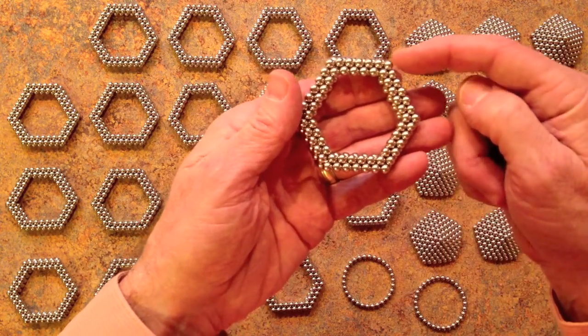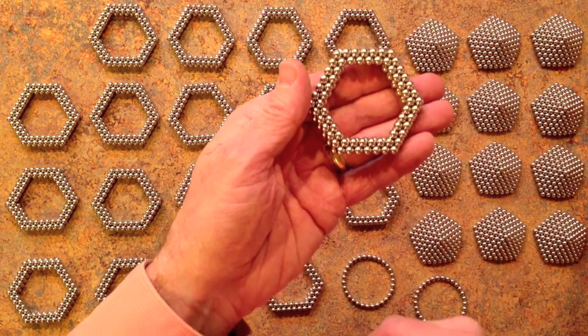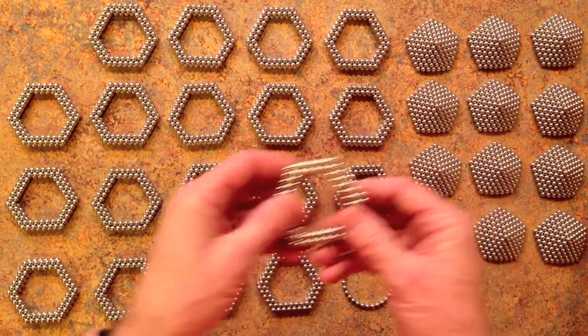On the other side it's 7, 7, 7 all the way around — a perfect hexagon on this side. You need to set them up this way so that they will mesh together correctly to form the project.